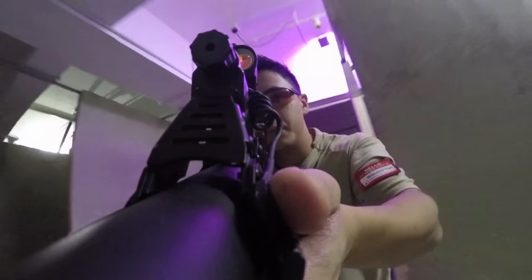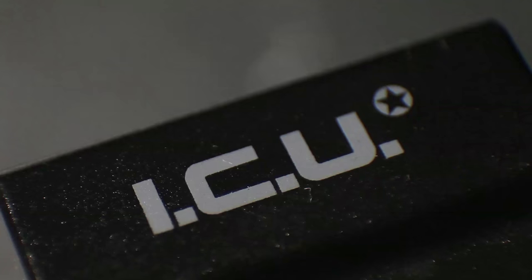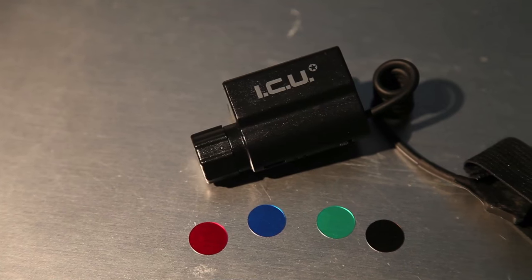But what if you're a beginner or a regular player that doesn't want to spend hundreds on cameras plus all of its accessories? This is where the integrated camcorder unit comes in.